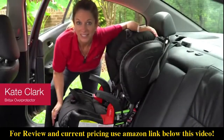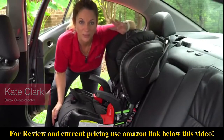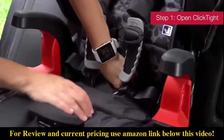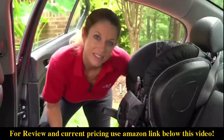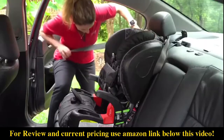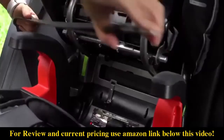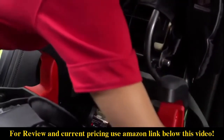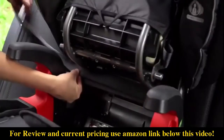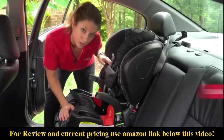Today we're installing a Britex ClickTight Harness to Booster in three easy steps. First, open ClickTight. Second, thread your seat belt through the belt path and buckle. Make sure that there's no excess slack before you close the ClickTight.